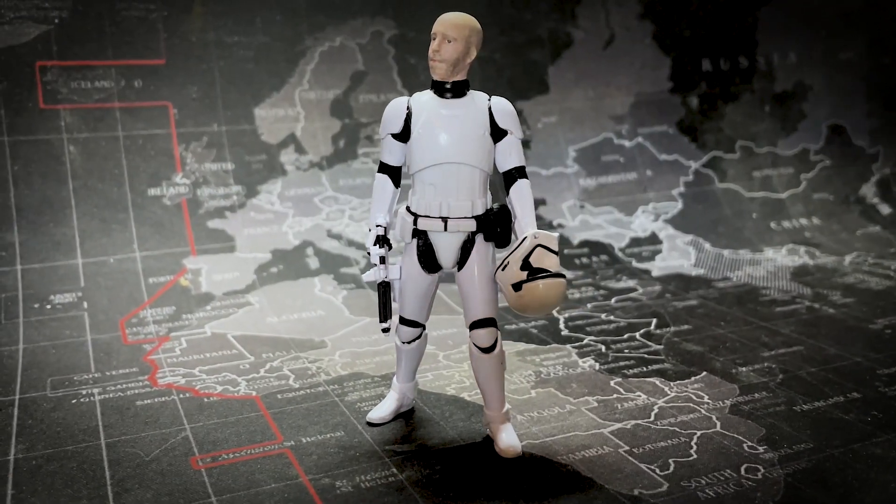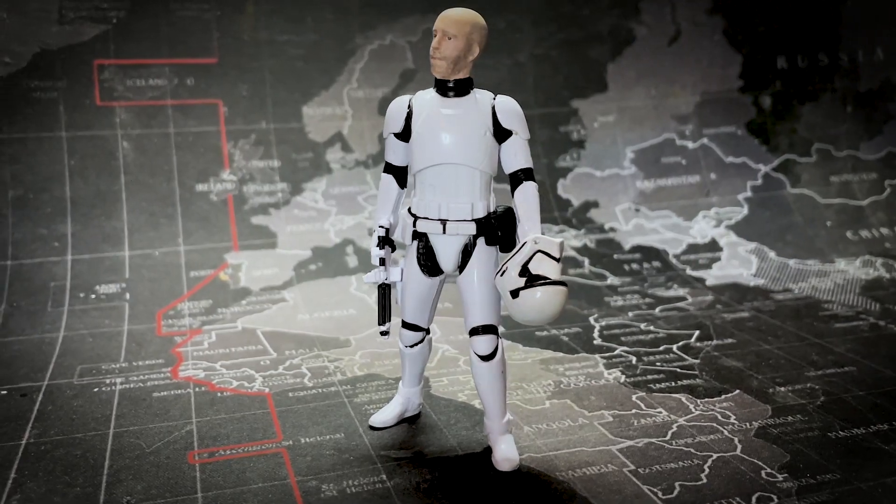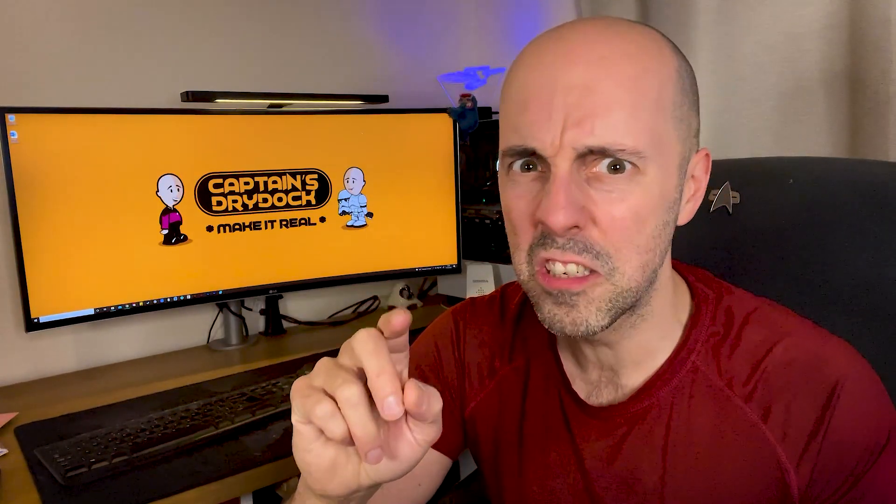Hello and welcome to Captain's Dry Dock. In the dry dock today we're making a teeny tiny version of me. Let's make it real — or should I say let's make me smaller, although that sounds a bit dodgy and not really good for my ego. Let's stick to the original catchphrase: let's make it real.